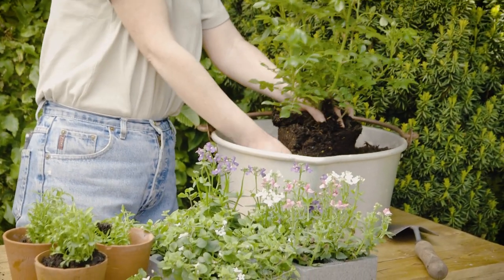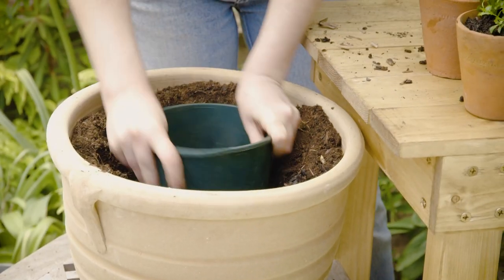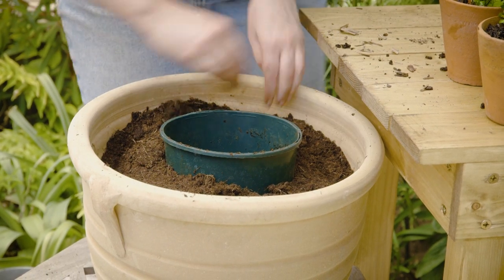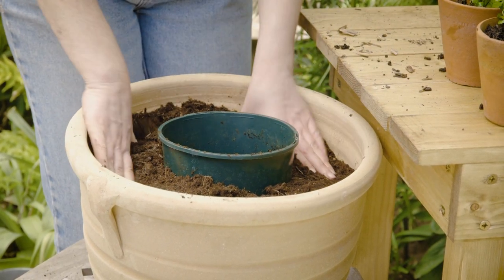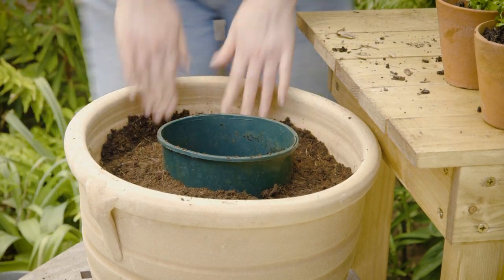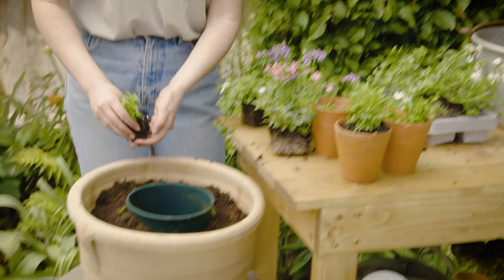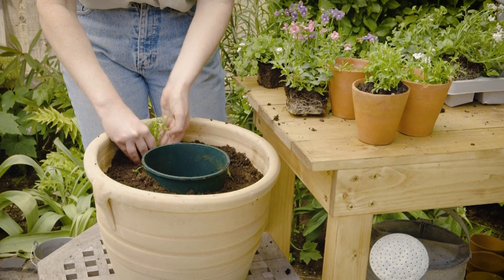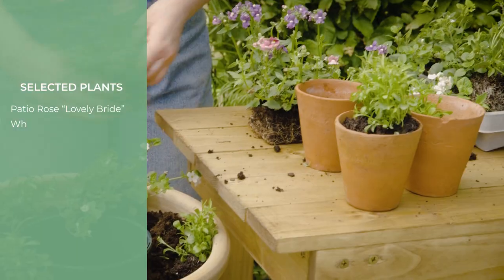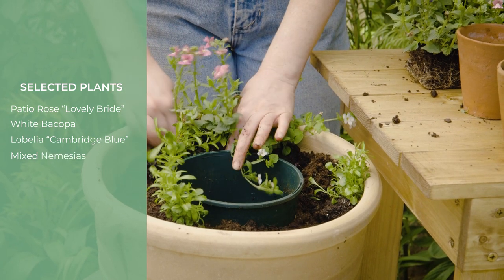Now our pot is in the hole, compress the soil tightly around it. We want it to stay in place when we lift the pot out again later. The point of doing this is to make sure that you leave enough space for the rose to go in the centre once you've added your edging plants. Add some extra soil to bring the level up to near the top of the pot. Now we're going to add our small edging plants — we're using lobelia and bacopa around the edges, which should give us some lovely soft pastel petals and trailing white flowers.